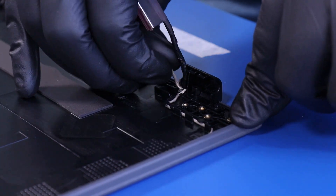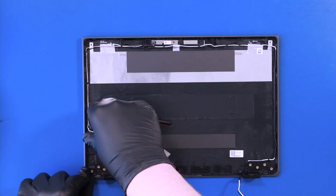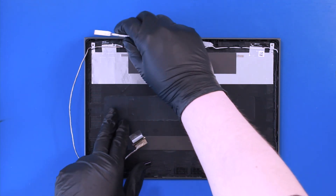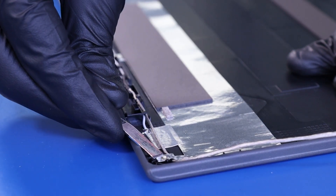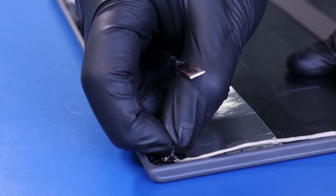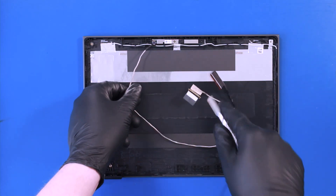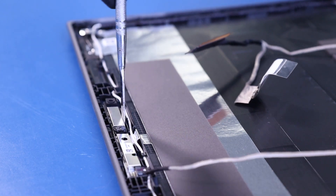Carefully unwind and re-seat the LCD cable. Peel back the tape and continue to unwind the LCD cable. Gently insert the metal spudger and pry the camera free from the adhesive.